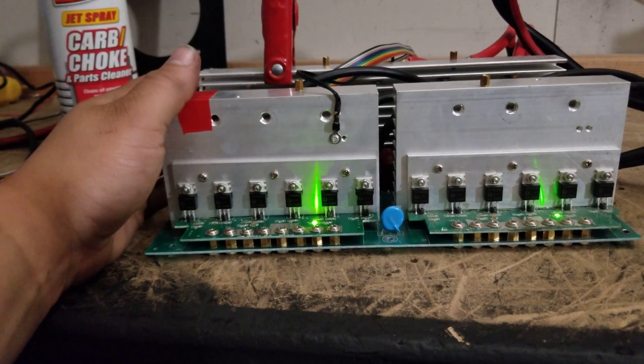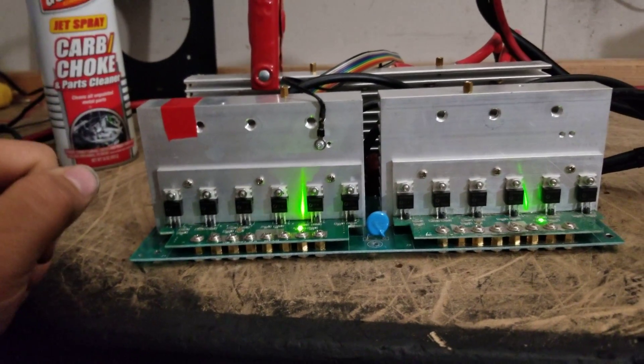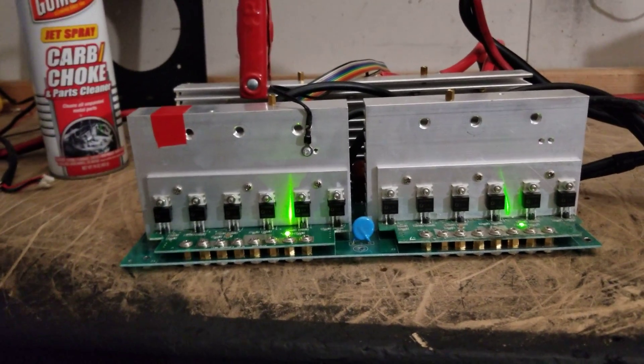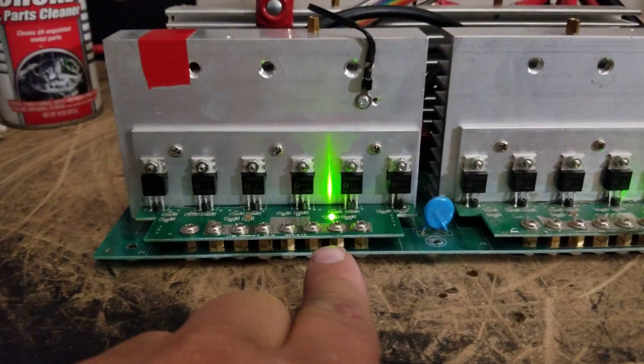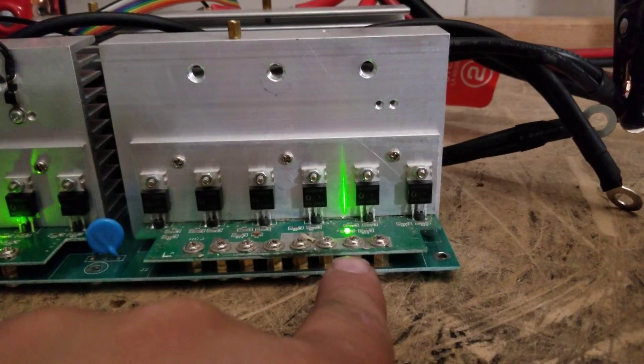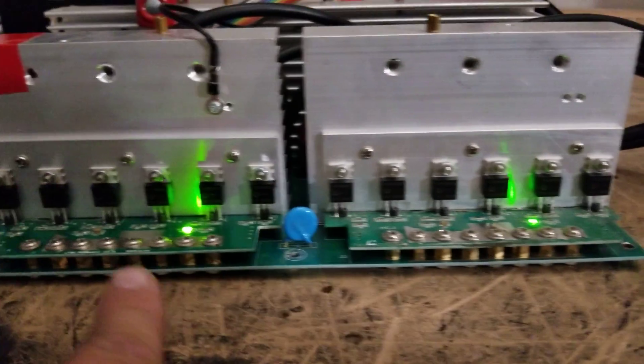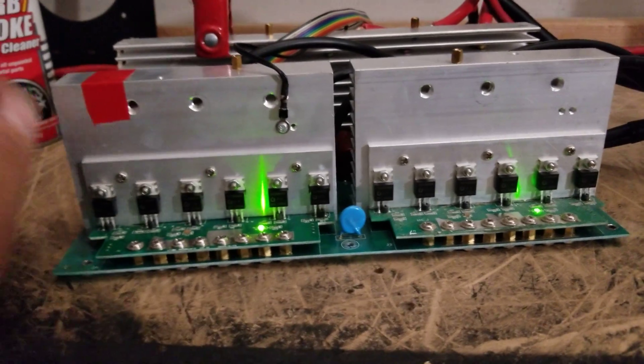So there you have it. Again, this isn't scientific, there's no trickery here. Maybe you can see that this light here is actually brighter than this light. I can see it, and I can actually see it on camera, that it's brighter. These two were about the same before I applied the compound.